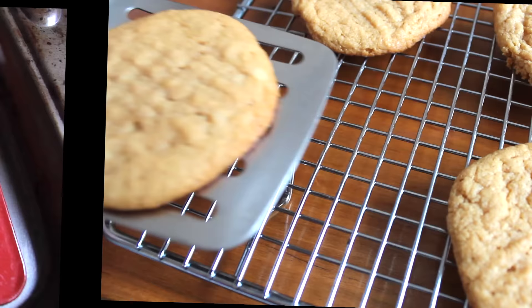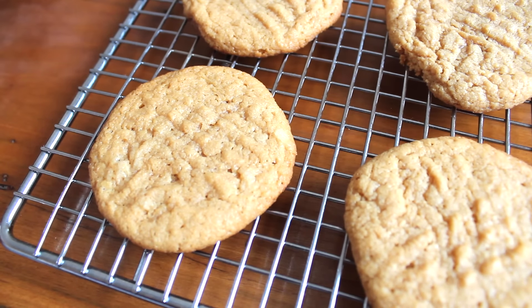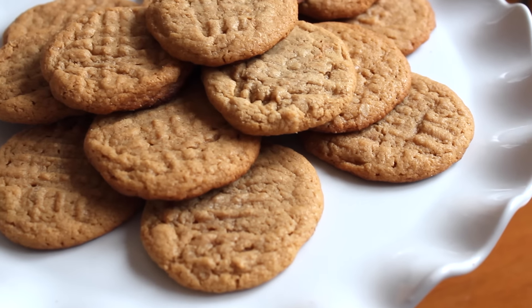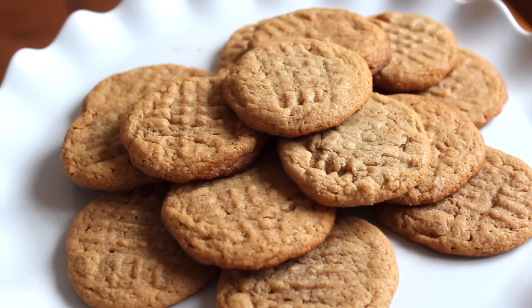Once they were done baking, I transferred the cookies onto my cooling rack. I hope you all enjoyed my first video for Five Ingredient Fridays — if you did, be sure to give me a thumbs up and leave a comment down below telling me what you'd like to see next Friday.